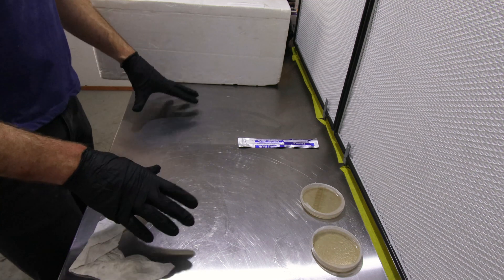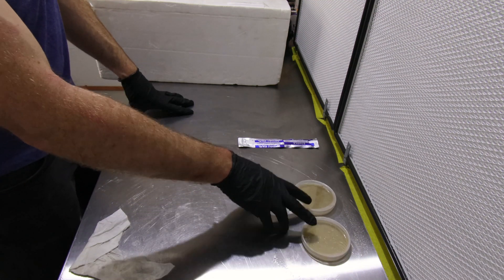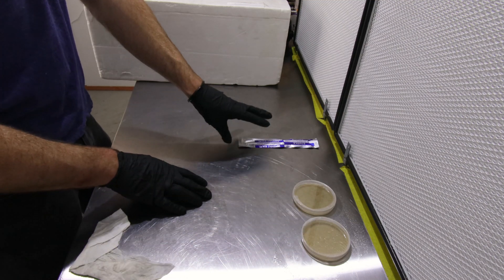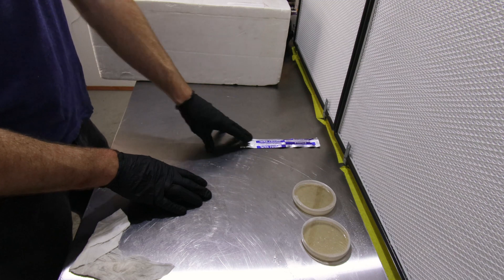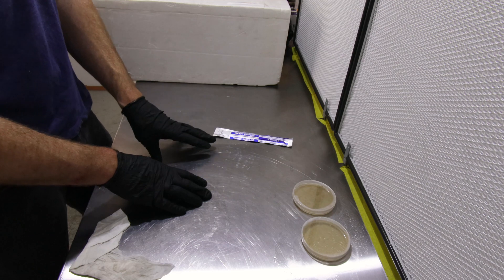I've got my workspace ready. I've got two pre-made petri dishes of agar, a sterile scalpel, and the mushrooms I collected today. We'll get one of those out and use it.